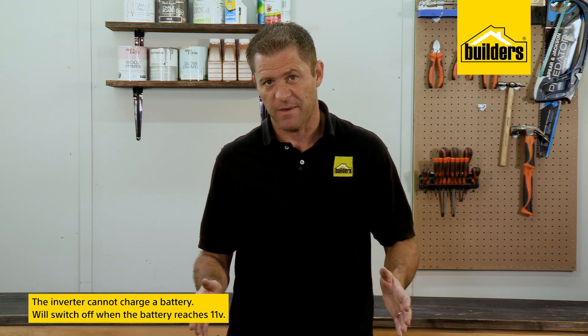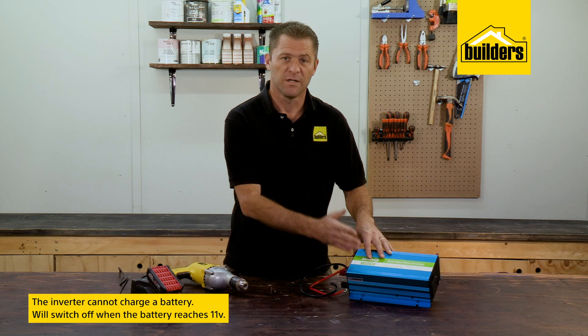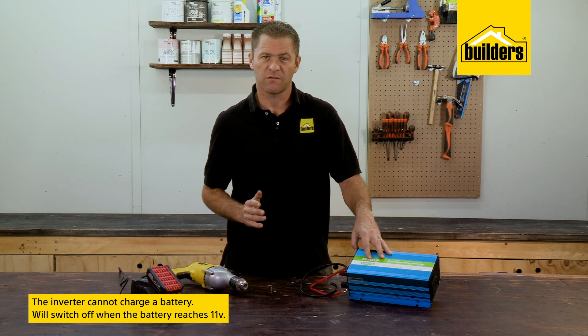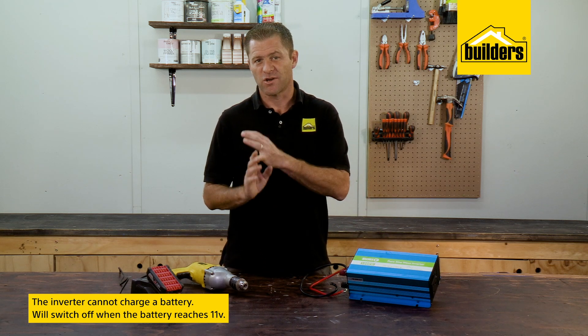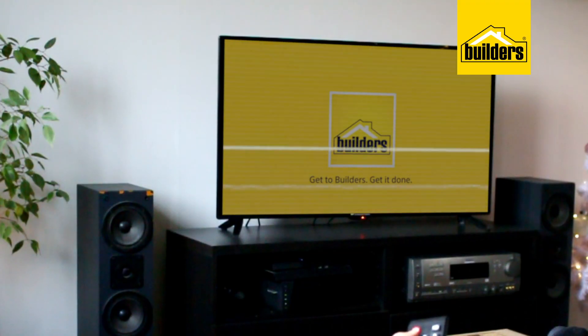This inverter is also suitable for caravans and motorhomes. However, the inverter cannot charge a battery — run the car every now and then to keep the battery charged. The inverter will switch off when the battery reaches approximately 11 volts, to avoid draining the battery completely and possibly even burning out the inverter.